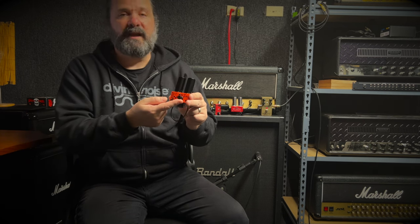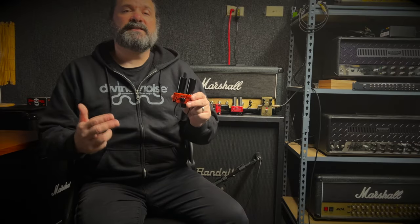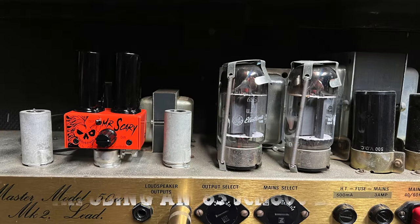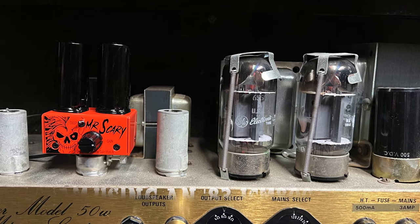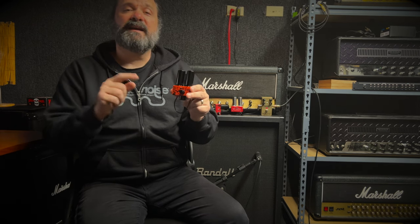You still have a gain knob with plenty of gain on tap, and then the deep function in or out. Now this is designed to go into a low to medium gain amplifier like a JCM 800 2203 or 2204, or a Super Lead 1959 or 1987. It is not designed to go into a 5150 or Dual Rectifier or some other high gain amplifier. I'm going to leave a link in the description so you can see if it works with your amp.